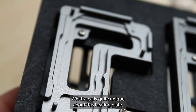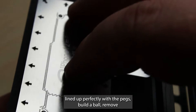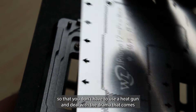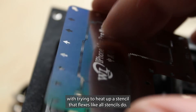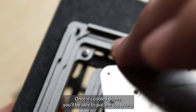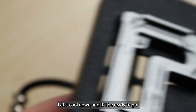We'll let it cool down. What's really quite unique about this heating plate is you'll be able to re-ball, as the stencils line up perfectly with the pegs. Be able to re-ball, remove, and let the heating pad melt all of the solder paste so that you don't have to use a heat gun and deal with the drama that comes with trying to heat up a stencil that flexes like all stencils do. You can just re-ball it here in place, turn the machine off when it's at temperature, and once it's cooled down, you'll be able to put the top board back on and turn it back on.